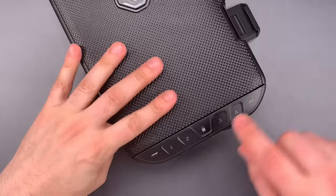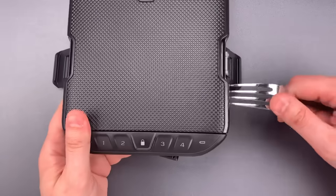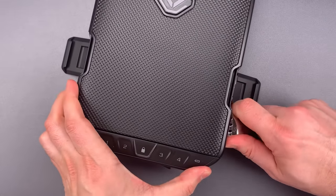Let's lock this back up. Take our fork, slip it through the gap, and let's try to find that button.